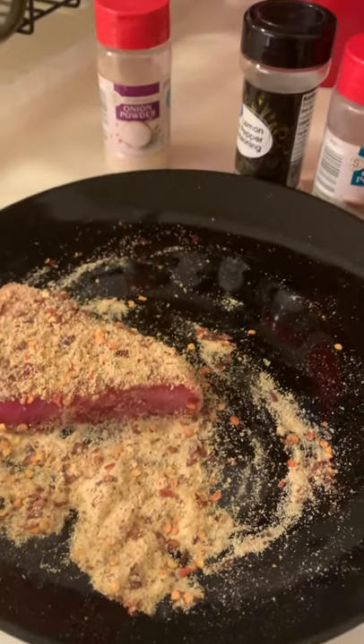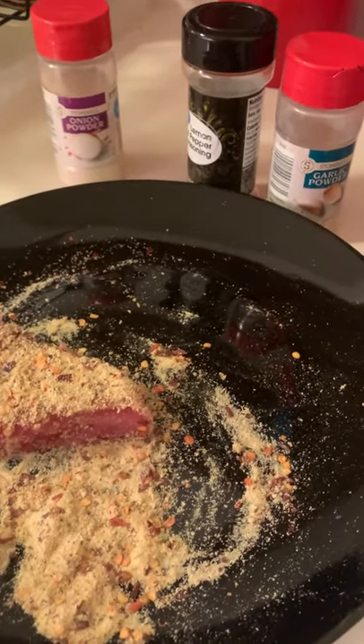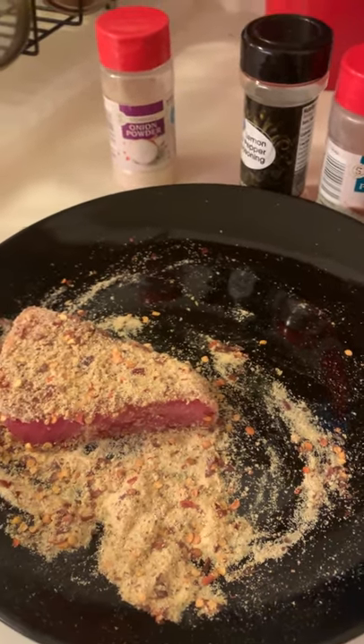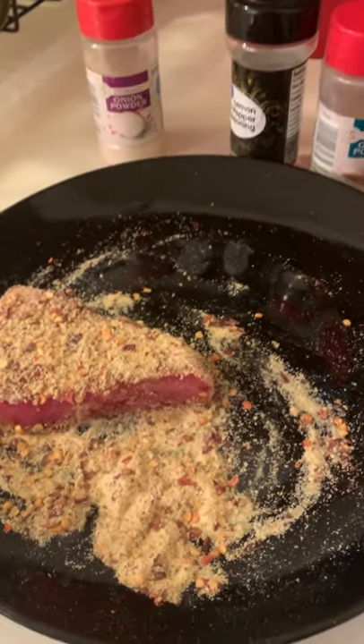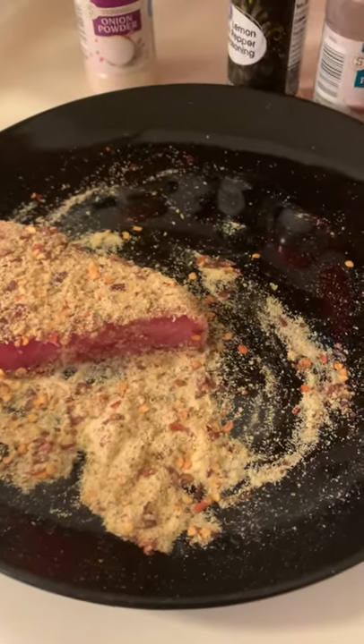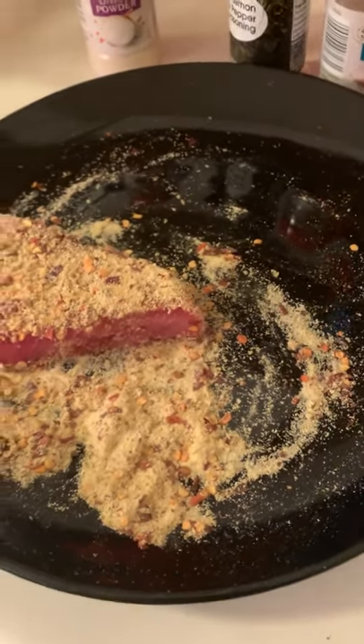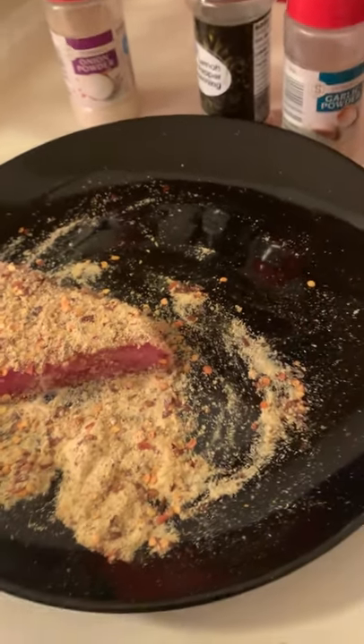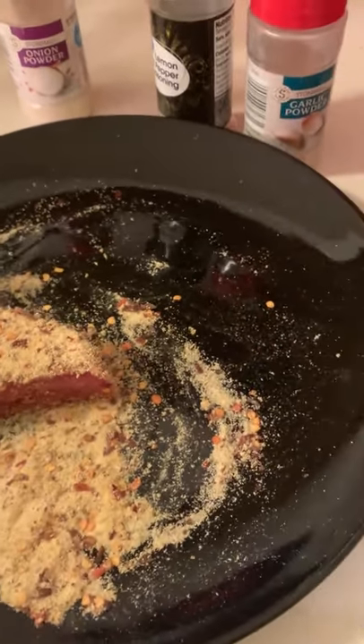Hey y'all, welcome back to another episode of your not just E TV. This is going to be a very quick video because I was just making this and I make this pretty frequently. I feel like I've gotten really good at it, so I figured why not put a short quick little power tutorial or whatever. So this is ahi tuna.